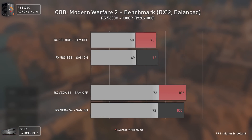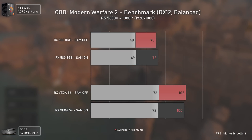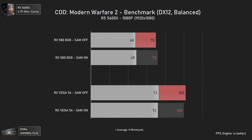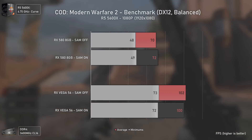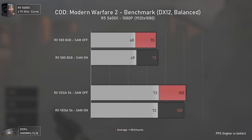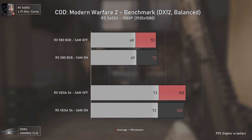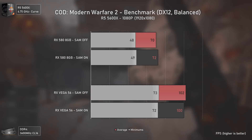On Call of Duty: Modern Warfare 2 the performance uplift was essentially null. I believe this is due to the lack of driver updates since November for older GPUs. Once new updates arrive, we should see much better performance on older AMD GPUs with Smart Access Memory, since RDNA 3 GPUs with newer drivers benefit a lot from SAM in this game.